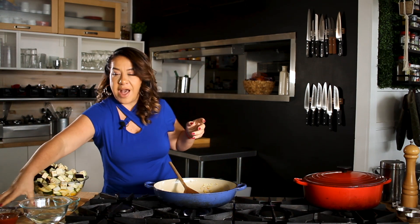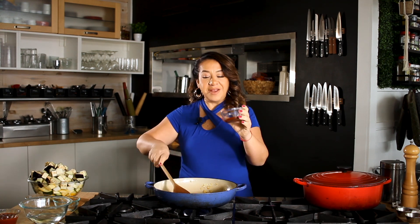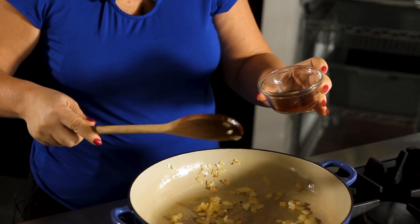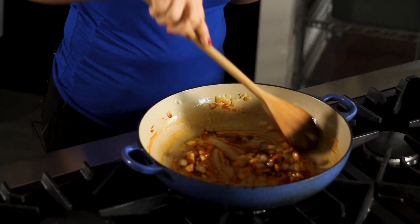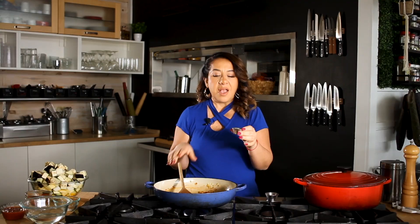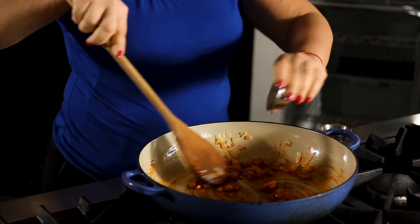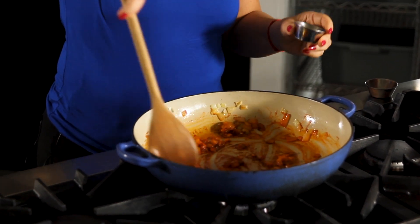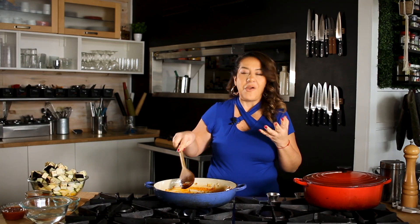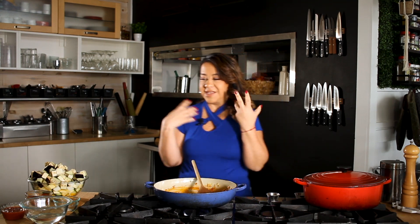We're going to let that aroma and flavors come out, and then we're going to add the Peruvian flair — the Peruvian touch — which is some aji panca pepper. It's about a tablespoon that I add in. This is going to give the dish a smoky flavor and it's going to be really delicious and also good for you. I've got some spices here — some cumin and also some paprika — and we're going to add those for more flavor and to add to that smokiness this dish is going to have.